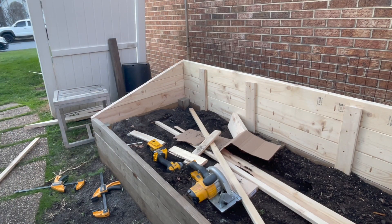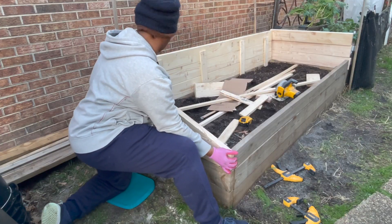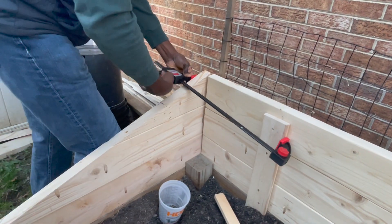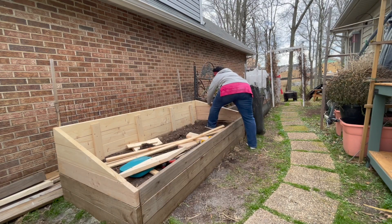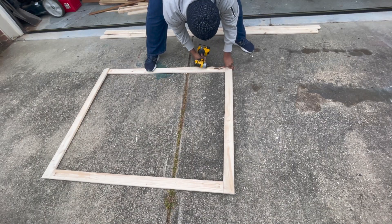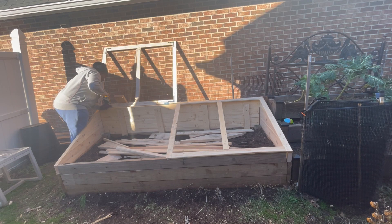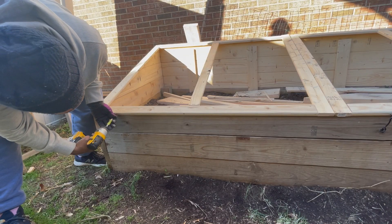I'm going to be honest — this is probably the point where I started to question how good this was for my mental health, because it was literally freezing to the point where I could no longer feel my fingers. But I pushed through and I am so glad I did, because looking back at all of this it really did help take my mind off of everything that was going on. Mental health and taking care of your mental health is so important. So I made the cover for the cold frame with 1x3 boards and plastic sheeting.